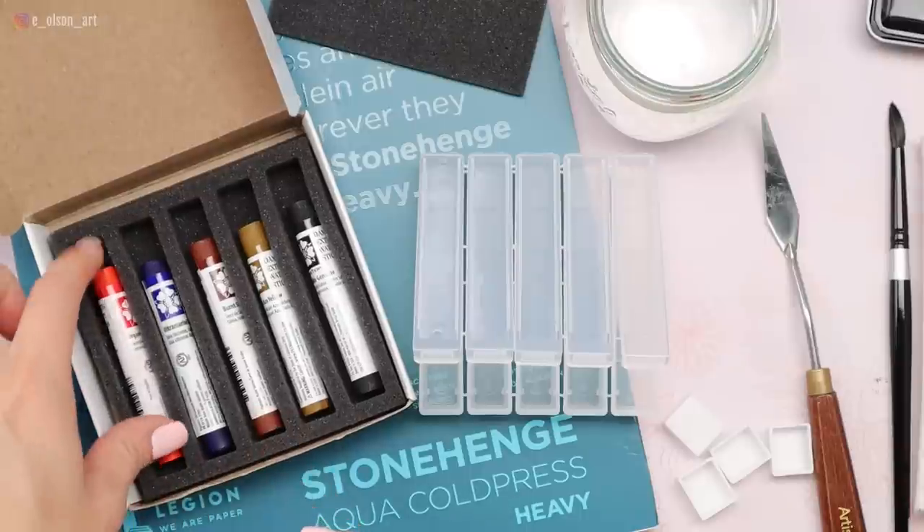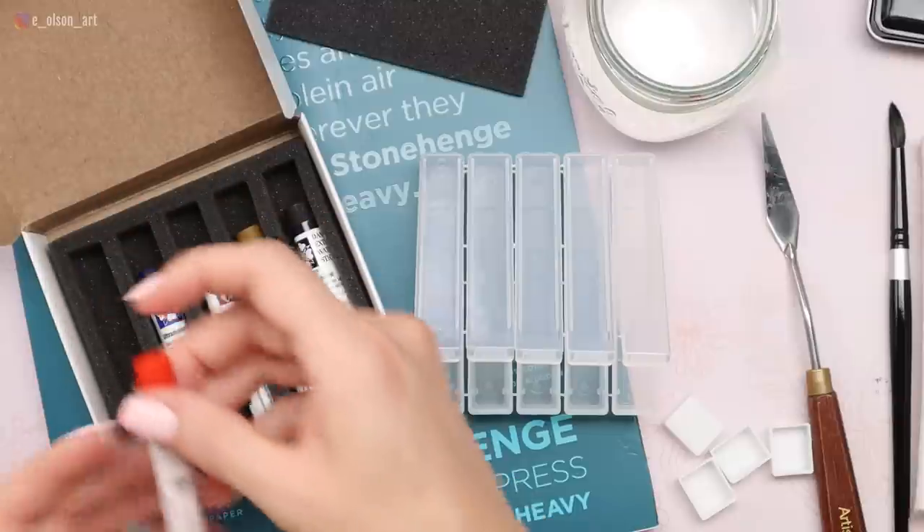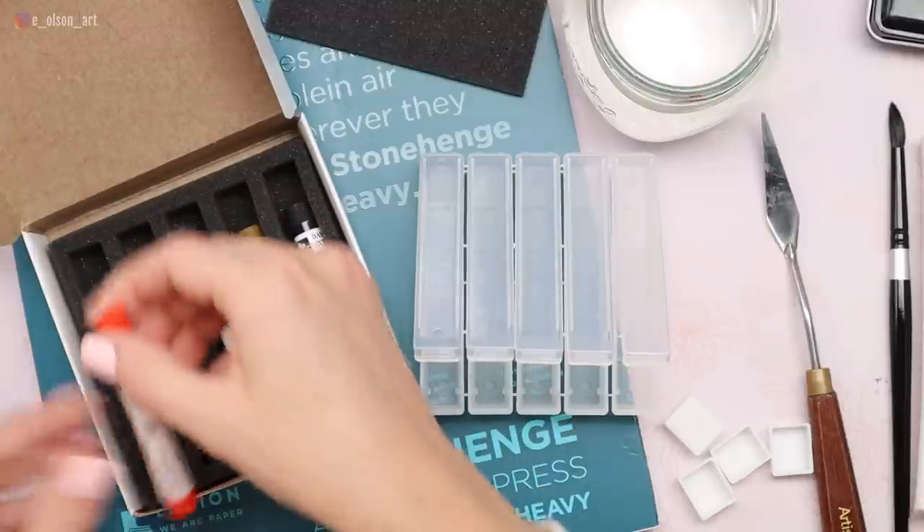Now I know that sounds like a lot, but if you compare the price of the sticks to the 15 milliliter tubes, the tubes are always going to be more expensive. The tubes average anywhere from $10 to $14 a piece. You can actually get about the same amount of paint from a tube as from these sticks, and with the sticks, because you can use the entire thing and just remove the paper, there's very little waste.